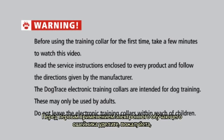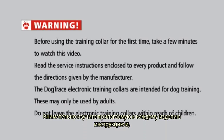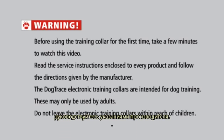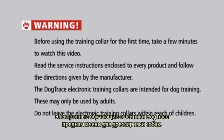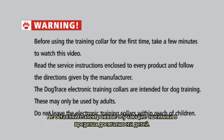Warning. Before using the training collar for the first time, take a few minutes to watch this video. Read the service instructions enclosed with every product and follow the directions given by the manufacturer. The Dogtrace electronic training collars are intended for dog training and may only be used by adults. Do not leave the electronic training collars within reach of children.